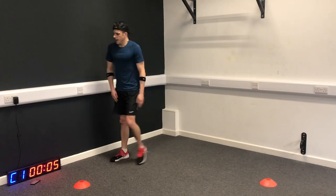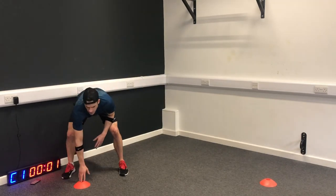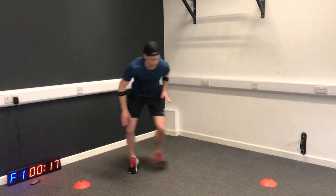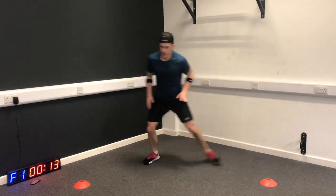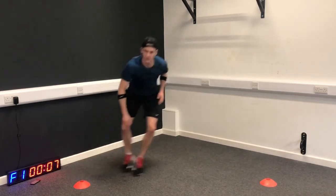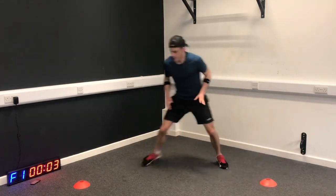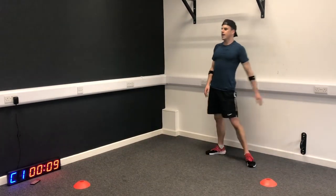Shuffles next - round three. That 10 seconds in between the exercises is going to feel shorter and shorter every time. Looking good.